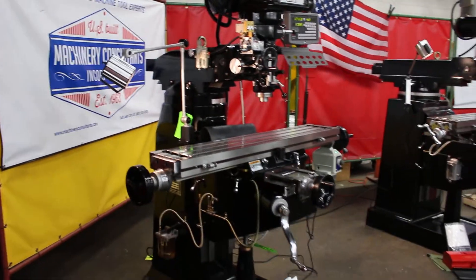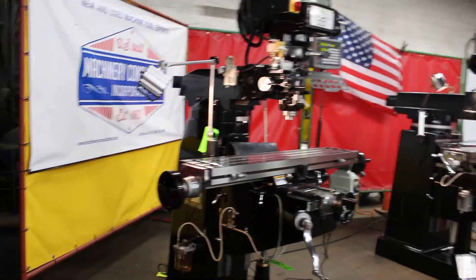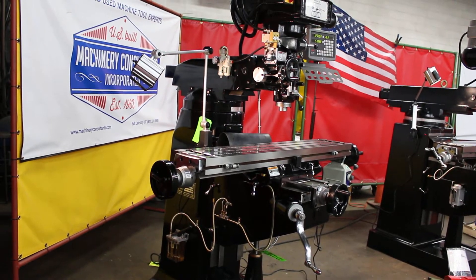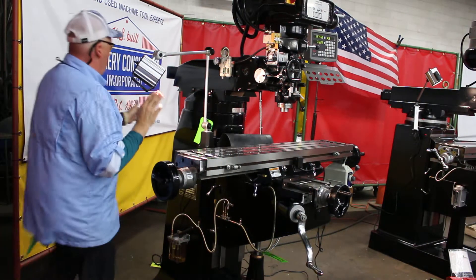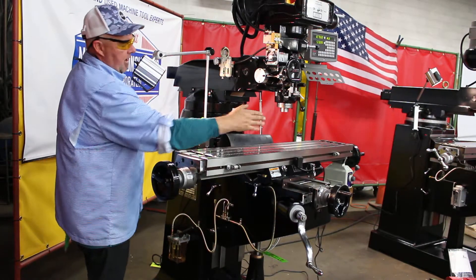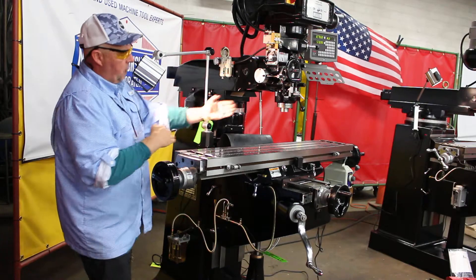It's the 9x49 table, delivering 12 inches in the cross. It has the Bridgeport-style column — the round column. This has the round column; the other model has the square column. And again, it's 12 inches in the Y-travel, delivered off of a 9x49 table area.